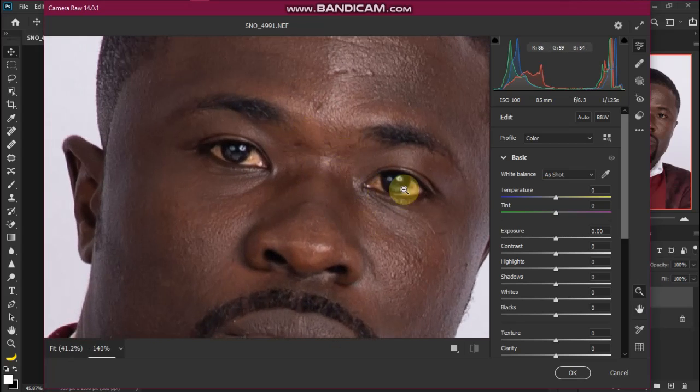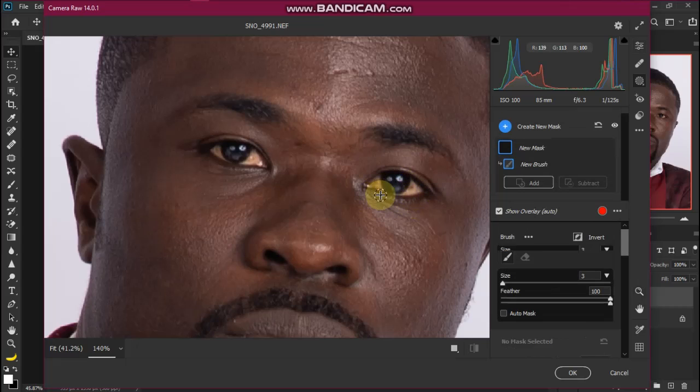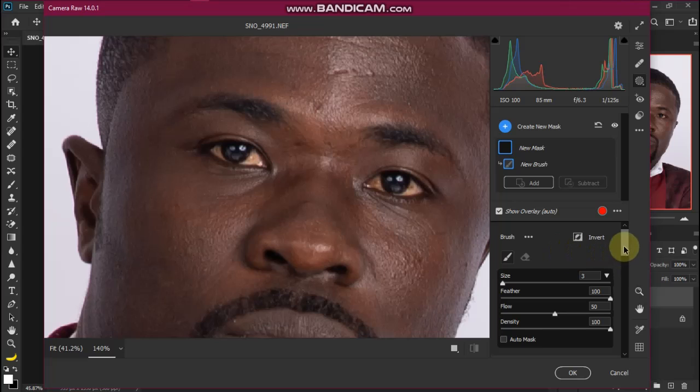Before we start painting on the eye, press the K key on your keyboard to select the adjustment brush tool. Before we start, let's scroll down.